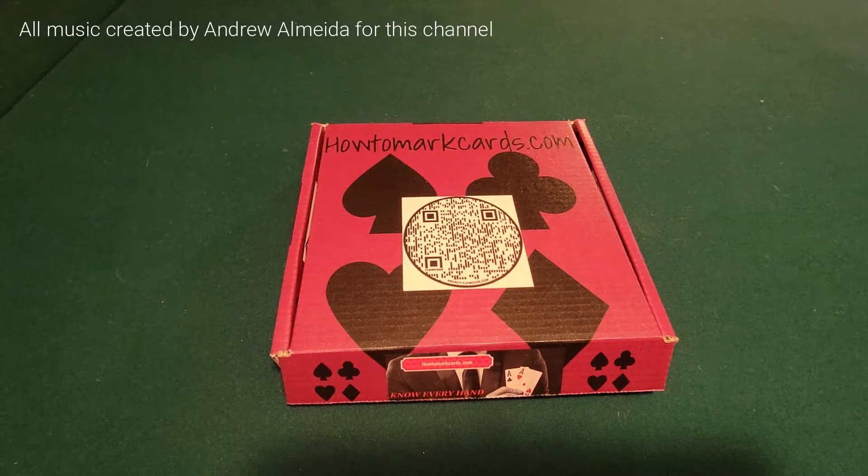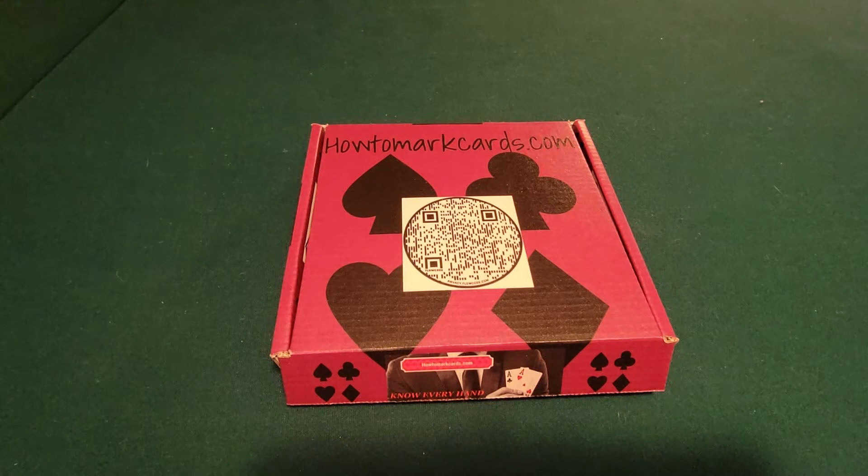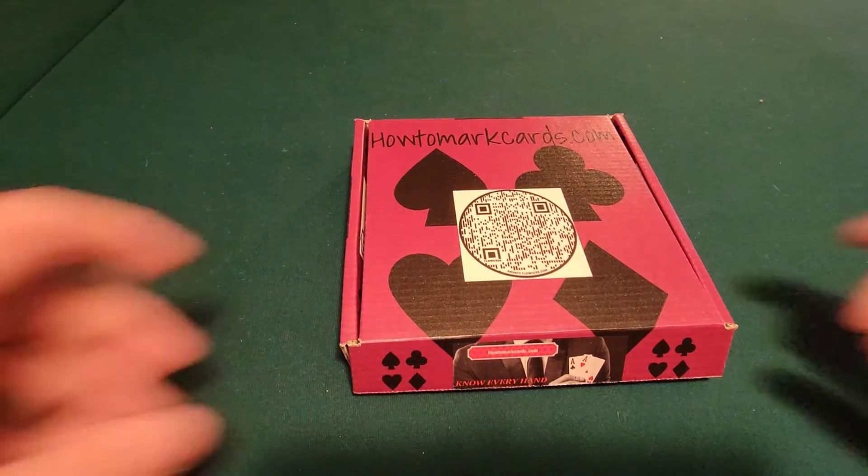This is the new unboxing for HalkyMartCards.com. This is the new infrared sports sunglasses — the most expensive and best quality sunglasses.